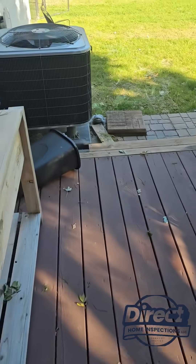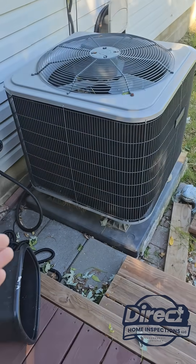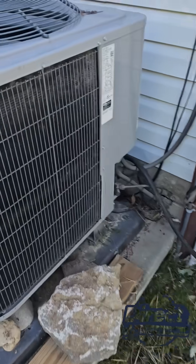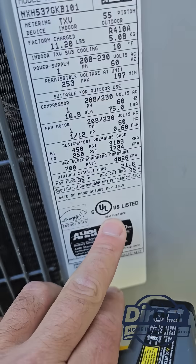So we go out here to inspect the AC unit. First thing I notice is how large it is for the square footage of the home. And you go back here and sure enough, it's a heat pump.